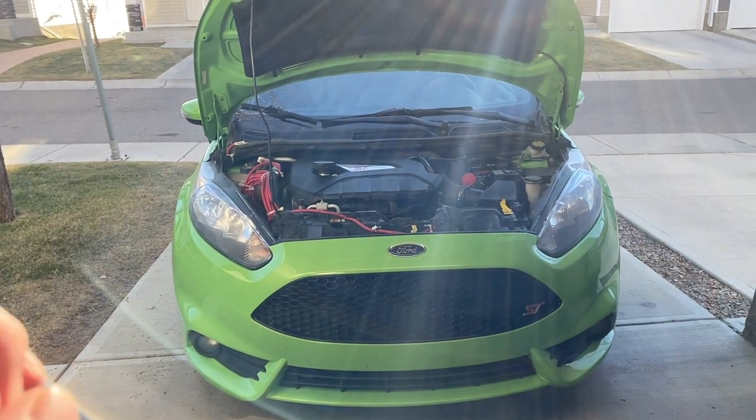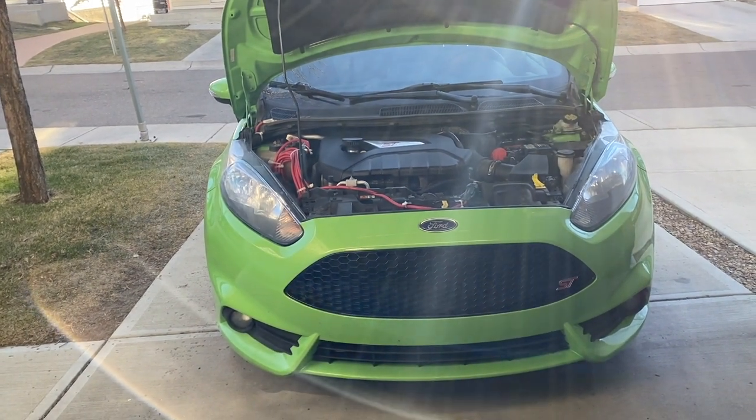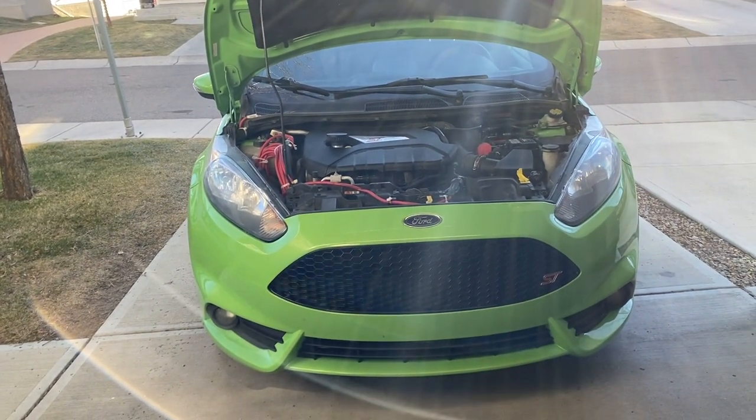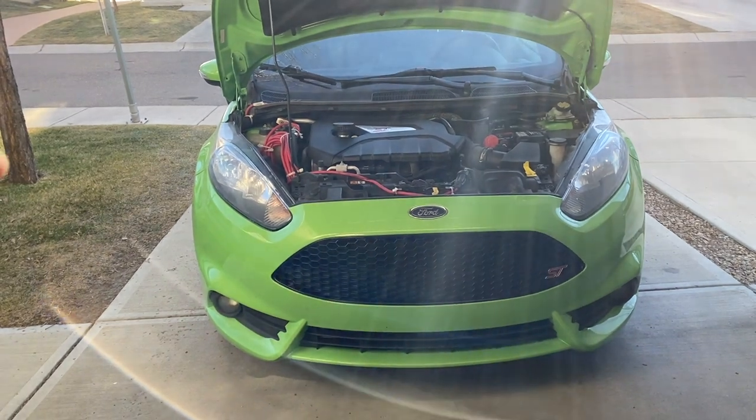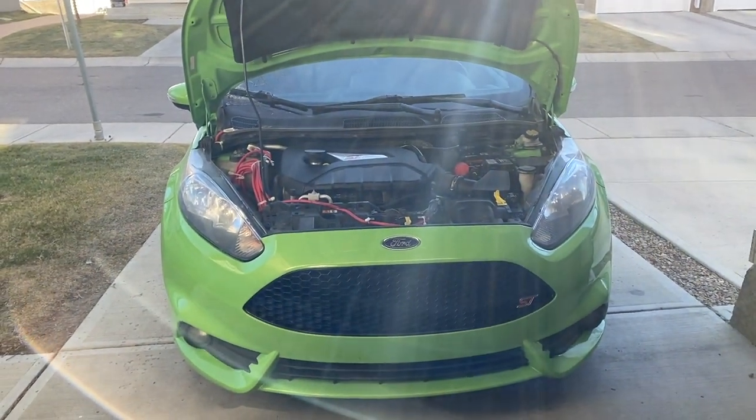I'm going to use that money to spend on other parts, and specifically a COBB Accessport, which is going to make a way bigger difference than just having some extra noise from a Turbosmart blow-off valve. Let's be honest, I just wanted to hear the turbo noise.